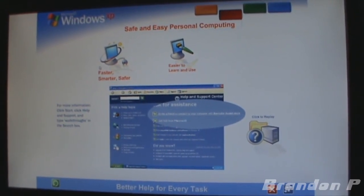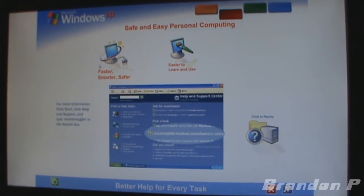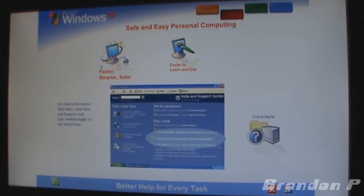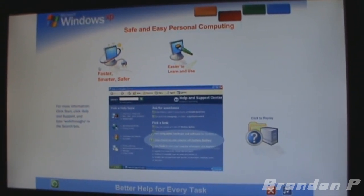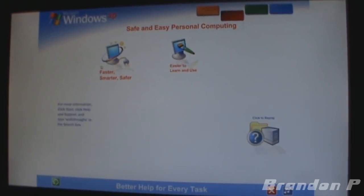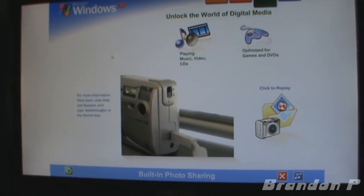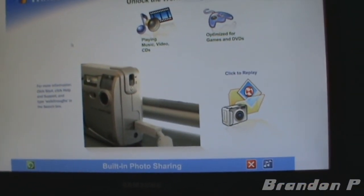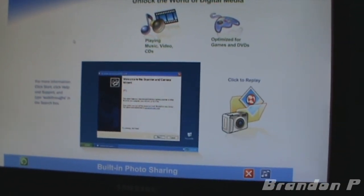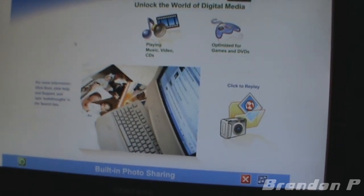Should you ever need it, you can allow a support professional or a knowledgeable friend to view your screen and fix a problem for you. Special wizards give you instructions when connecting new devices and running new software. Delete an important file or download a program you wish you hadn't? Use Windows XP's improved System Restore to turn back the clock and restore your system to the way it was before. Built-in photo sharing and organization: just plug in your digital camera and your photos appear instantly, ready to edit, email, or print. You can even publish images to a website or save them on CD.